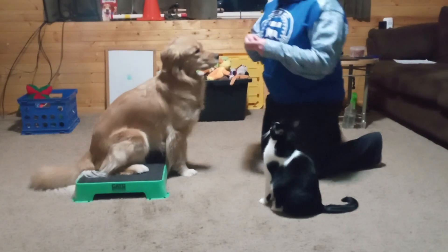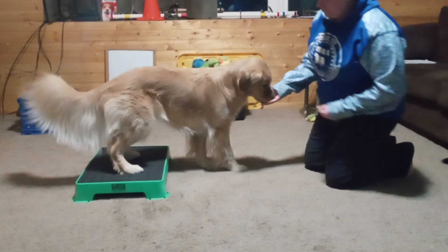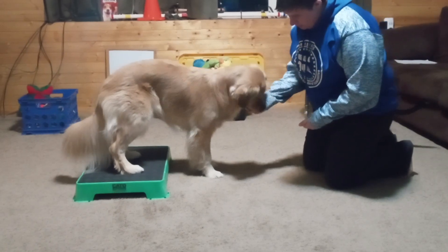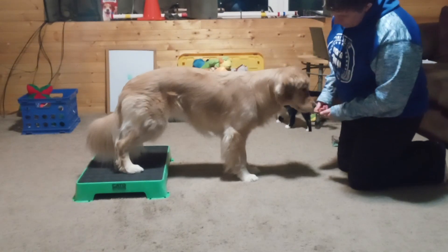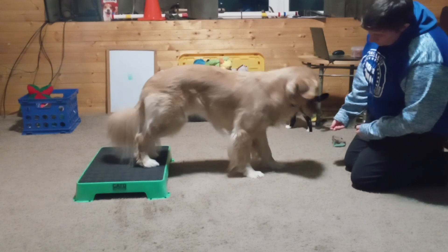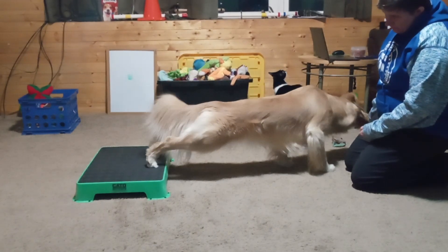In class we worked on backing up. The way we do that is we reward for our two-on-two-off with the Kato board — good dog. Then we take a treat and I'm going to lure her off. Even just one paw off is what I'm looking for, so she gets to eat the treat right now. She's kind of nibbling.